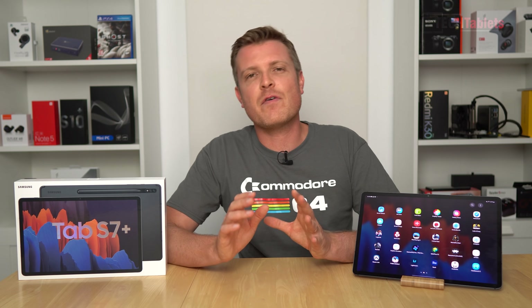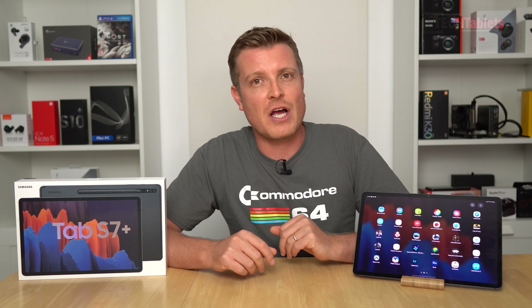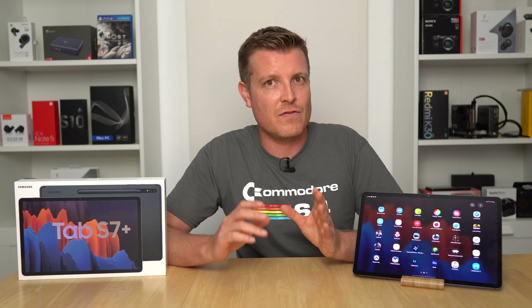Wrap-up: MAME, Capcom Play System 1 and 2, Atari, Amiga, Commodore 64 — all super playable without any problems. PlayStation was flawless, fast and smooth. PSP performance was great — just like the real PS Slim, and save games transferred over perfectly with PPSSPP. N64 was flawless, GameCube was amazing, but PlayStation 2 was not great. Dreamcast and other systems weren't covered but this gives a good idea of overall performance.